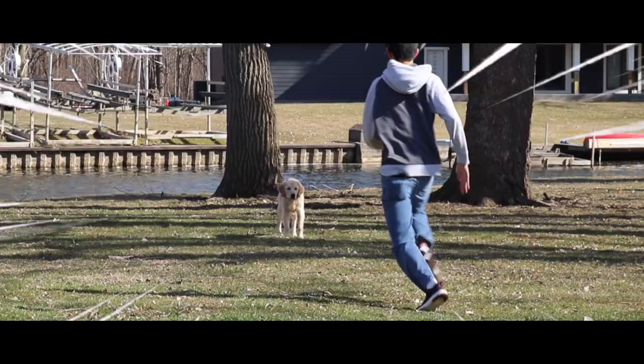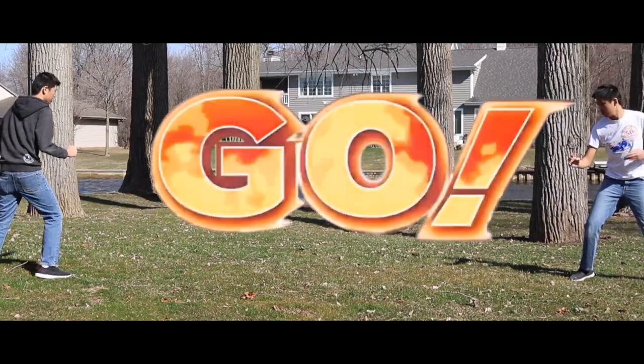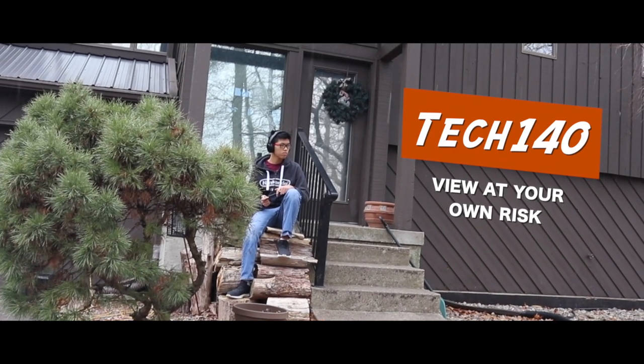Wait a minute. One, two, three! Jesus Christ, I really do need a haircut.